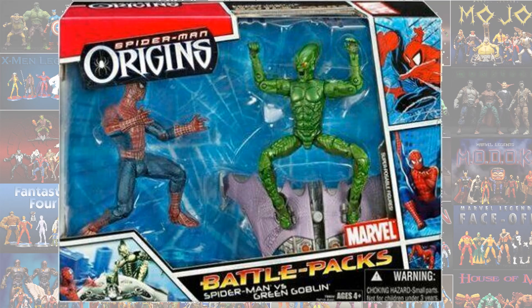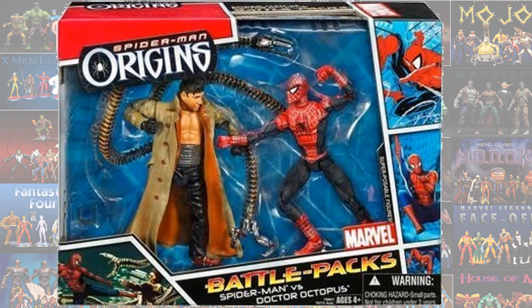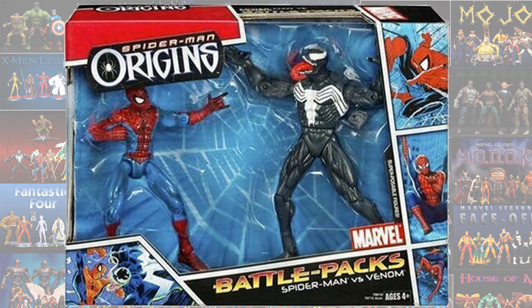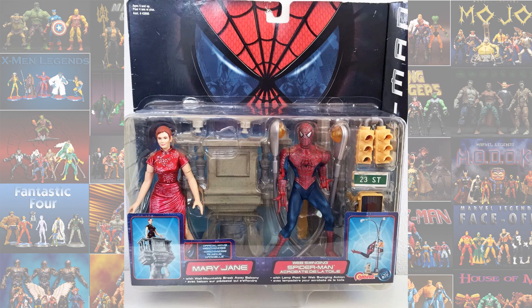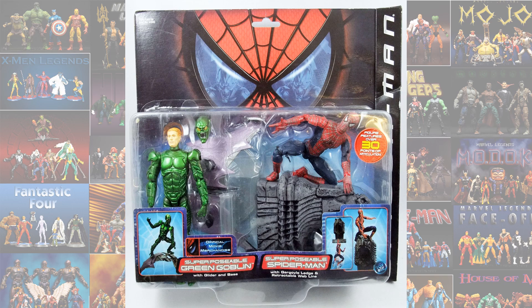Then we have the Spider-Man Origins line, giving us Spider-Man versus the Green Goblin from Spider-Man 1, Doc Ock and Spider-Man from Spider-Man 2, Spider-Man and Venom from Spider-Man 3, the beat-up Spider-Man with Green Goblin again from Spider-Man 1, Mary Jane and Spider-Man, and another Green Goblin and Spider-Man.